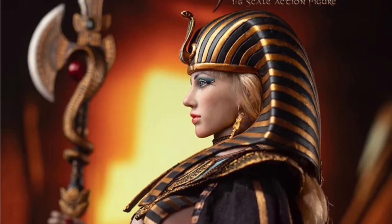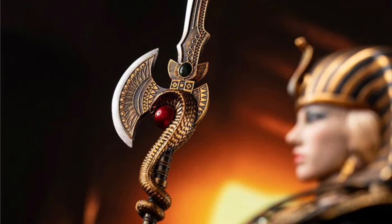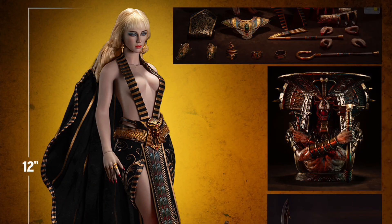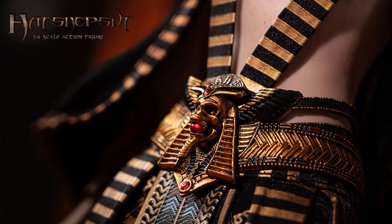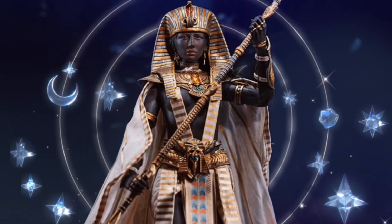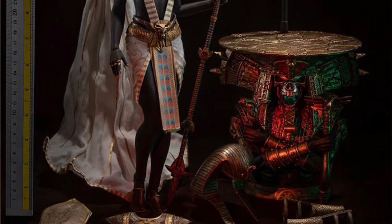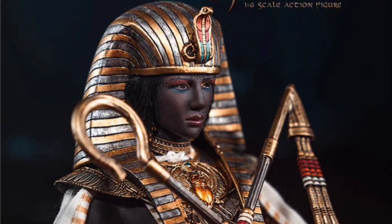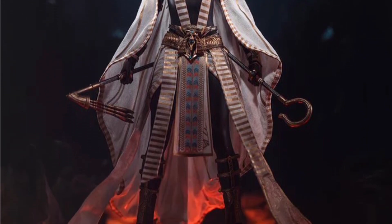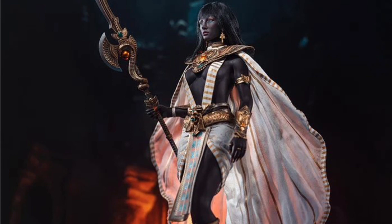Both versions include the same accessories but have different body colors, and the armor outfit and jewelry are also different colors. Both come with a rooted hair head, TB League seamless body with metal skeleton, six hands, a crown, outfit, collar piece, armbands, bracelets, a divine token, swap bubble feet, some weapons, and a really cool pedestal stand with a waist grabber.